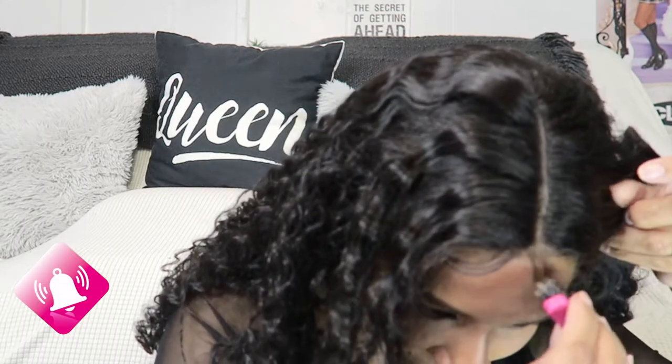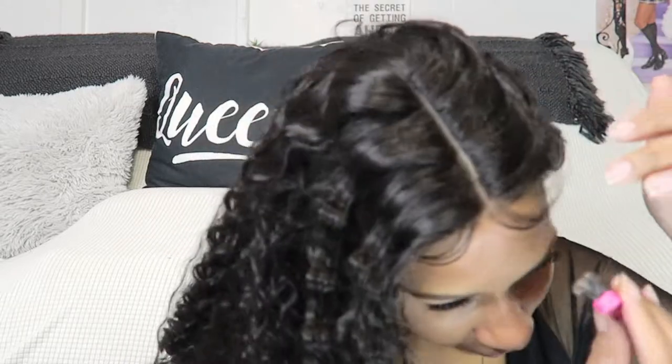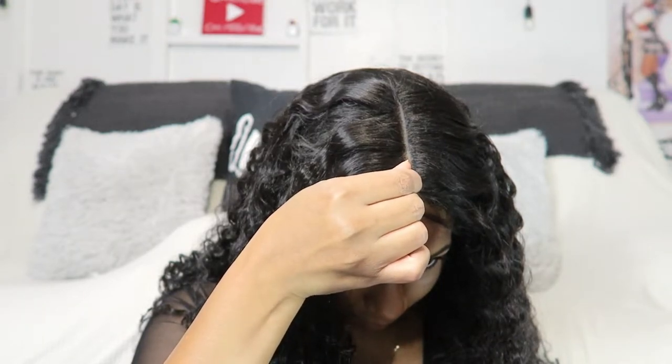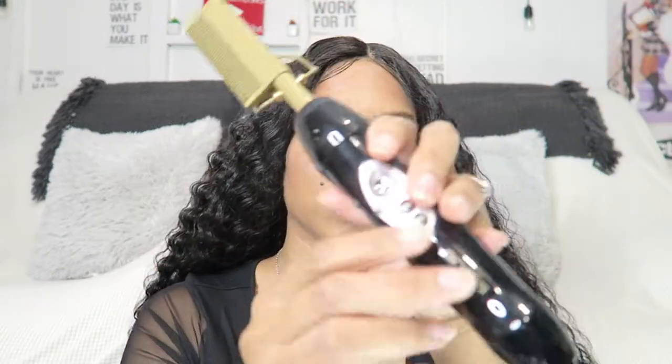I also went in with a little bit of concealer and then I went in with my Andis hot comb just to smooth the top down because it was a little raised. The concealer I'm using is by Clinique.